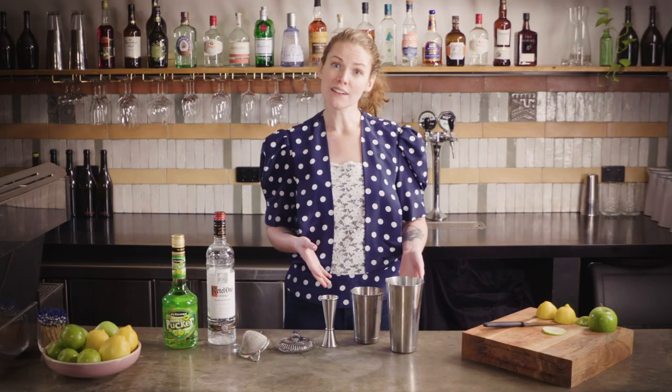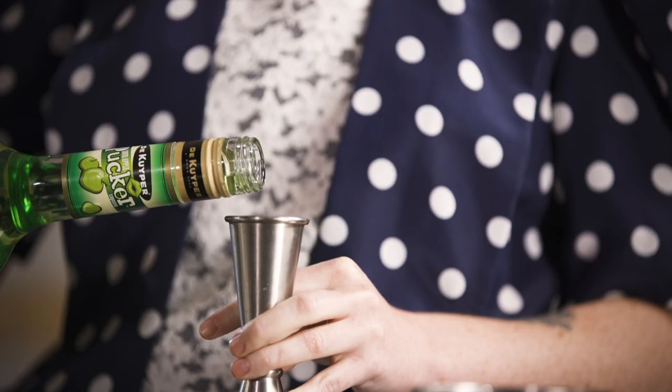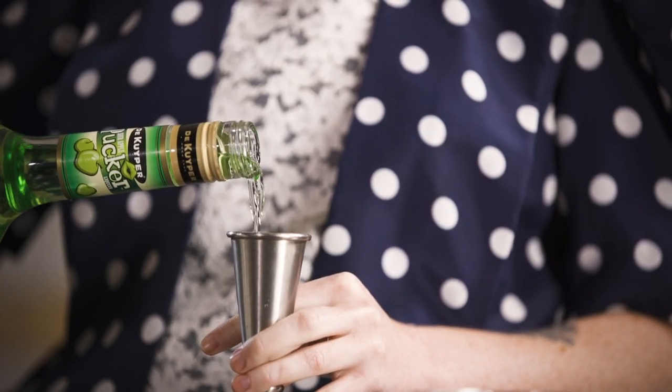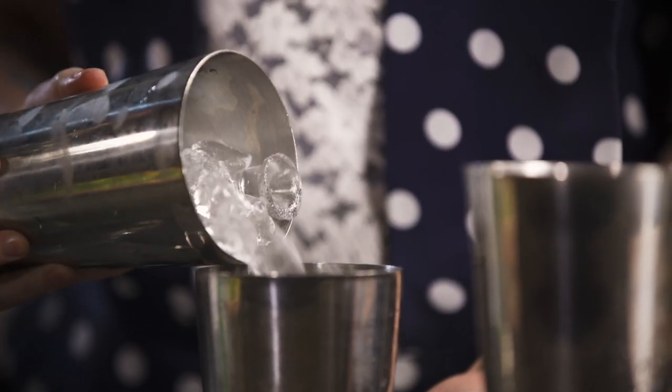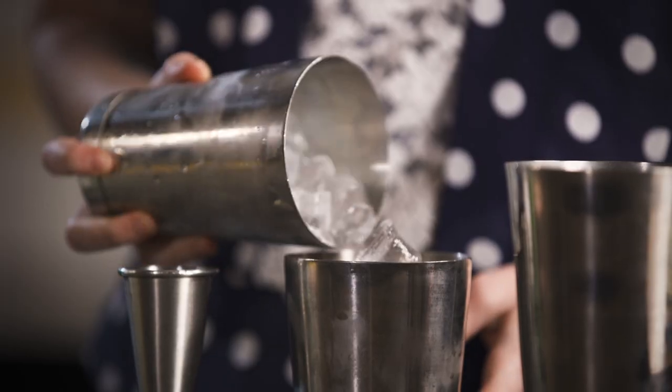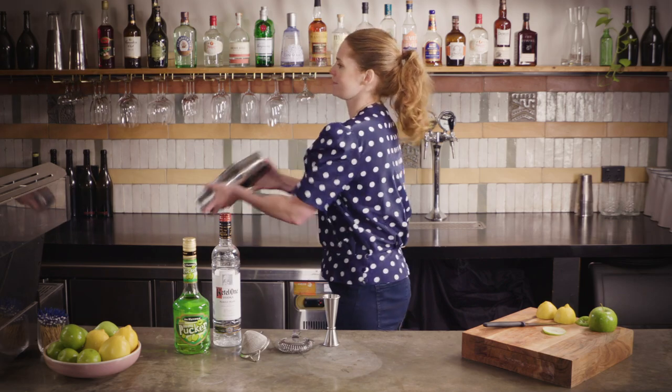So in the small half of your shaker tin you're going to put 45 mils of Ketel One, 45 mils of DeKuyper Sour Pucker Apple Schnapps — it's a bit of a mouthful. You're just going to pop as much ice as you can fit into your smaller shaker tin. Make sure they're nicely lined up and shake as hard as you can.